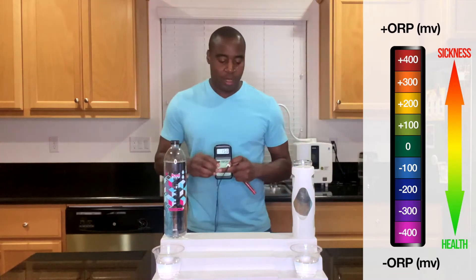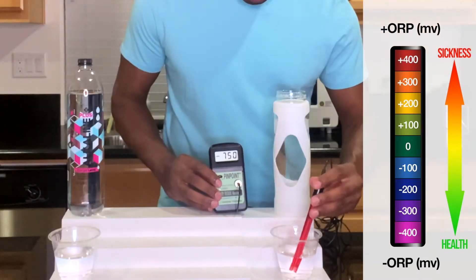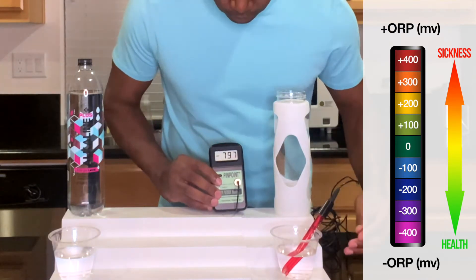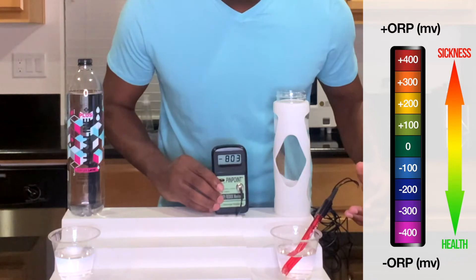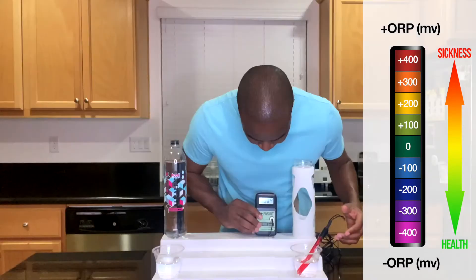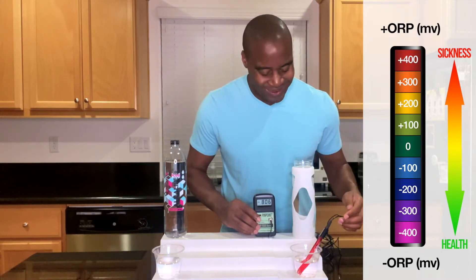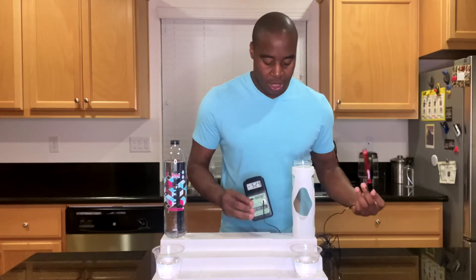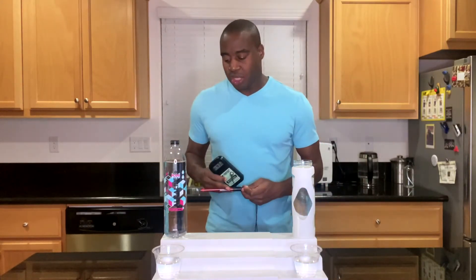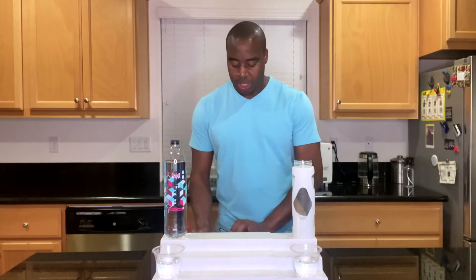Let's go ahead and check out this electrolyzed reduced water, see what we get here. We are getting a negative 804, 805 — negative. See that dash? It is a very, very strong antioxidant. And as you can see, this Member's Mark water is oxidizing us, which means it is slowly but surely creating more dis-ease in the body.